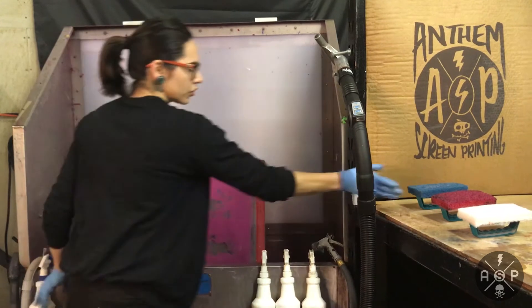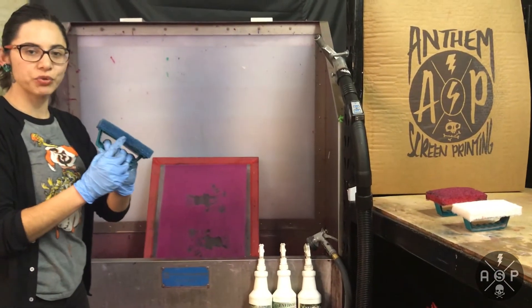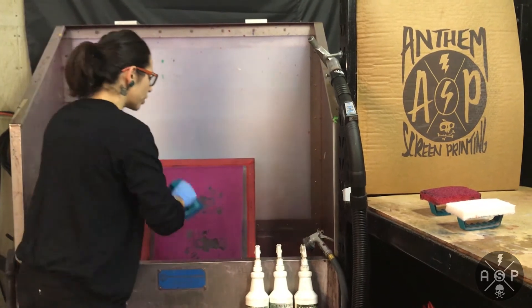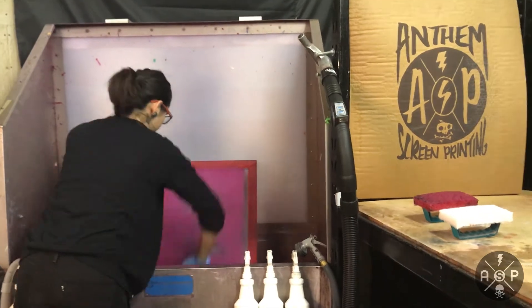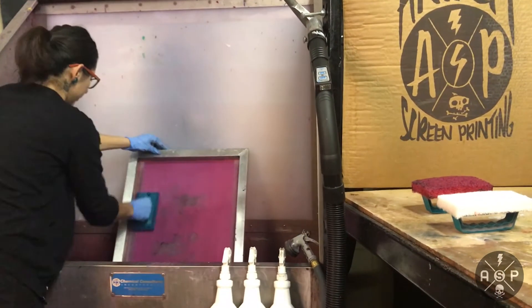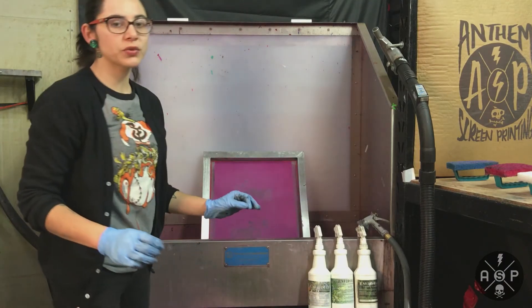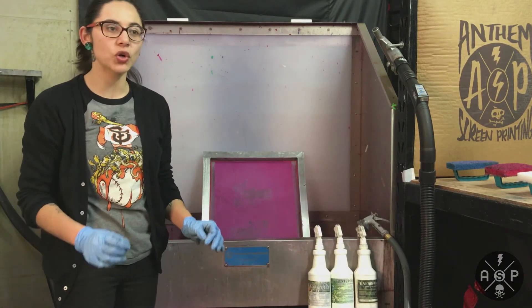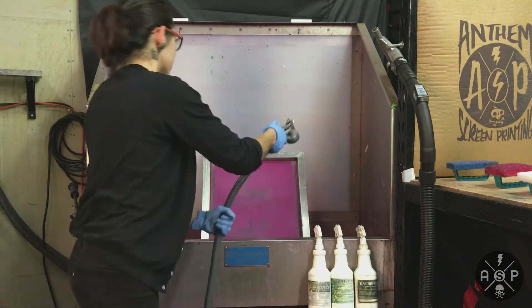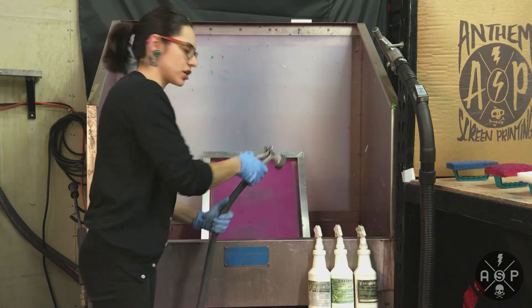Take your scrub pad — for emulsion removing, I use blue. Make sure you work both sides of the screen. One of the most important things when using an emulsion remover is you do not want to let the chemical dry onto your screen. So I'm going to get it just a little bit wet, work it in a little bit more, and then go in with my pressure washer.